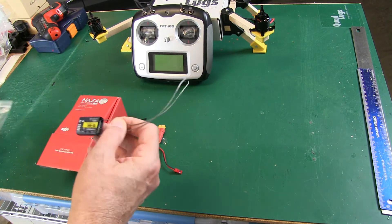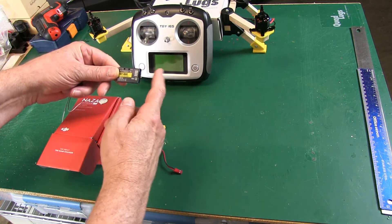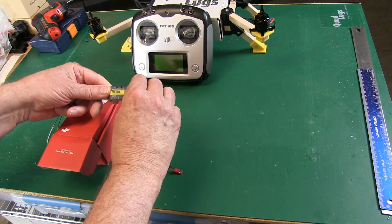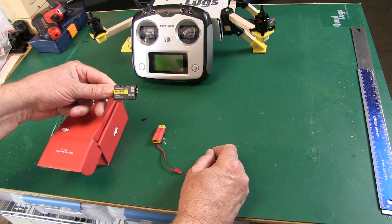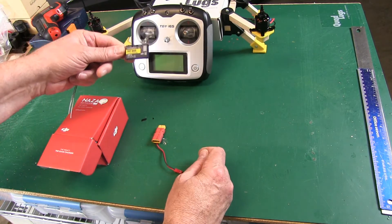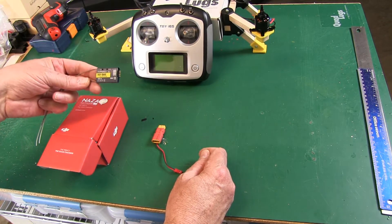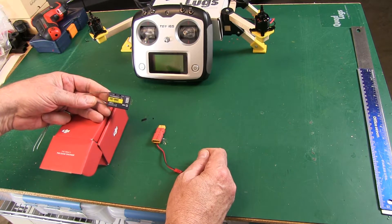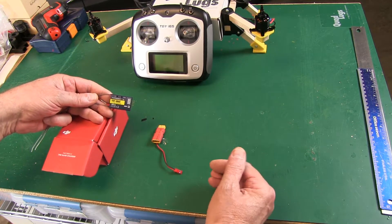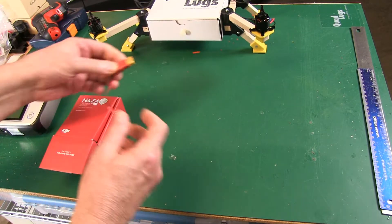This transmitter is pretty cool — PPM, S-Bus, and it's a six-channel transmitter that gives you 10 channels when you use this particular receiver. When you buy this transmitter it comes with this receiver, so you're covered. It's inexpensive, a super good transmitter. You do have to upgrade the firmware, which is super easy to do, but it works really really well.